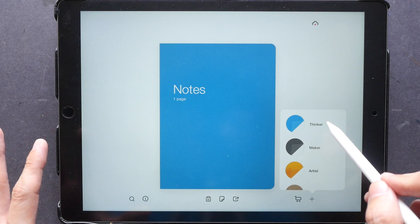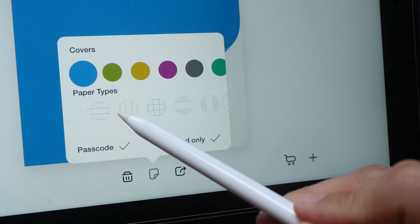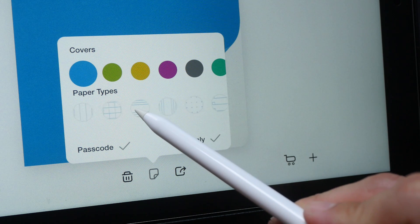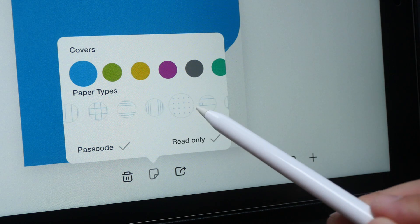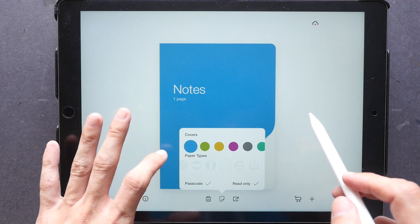The main difference between these four notebooks is the paper. For Thinker you can choose a variety of paper — for example horizontal lines, vertical lines, or dotted grids. Let me choose the dotted grids and show it to you.